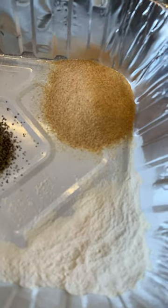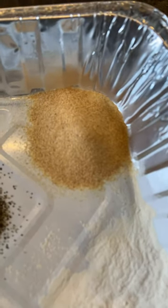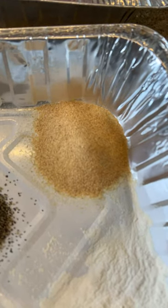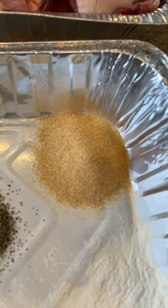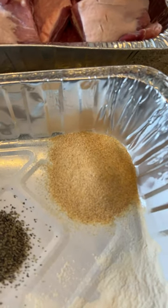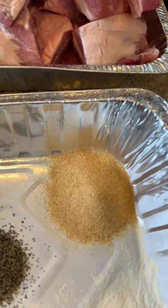In the seasoning, I'm going to add a little bit of olive oil, some lemon juice, and then I'm going to put all the belly slices in there, mix them up really good to marinate, leave them in the refrigerator for a few hours, and then we will cook them this afternoon.